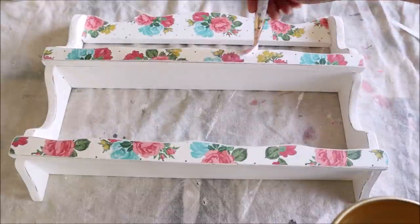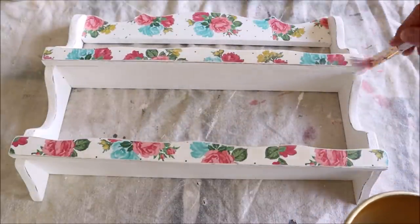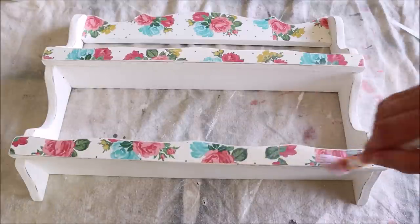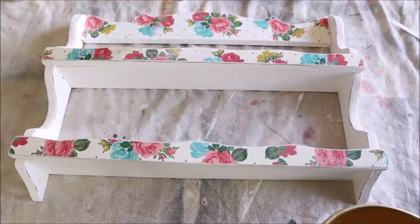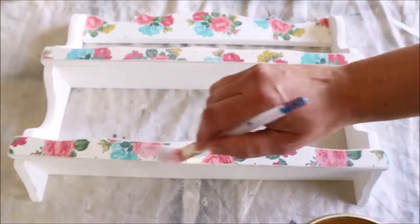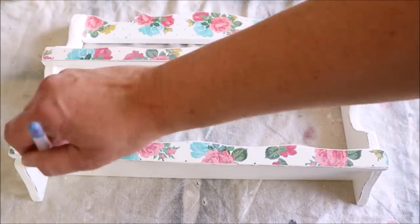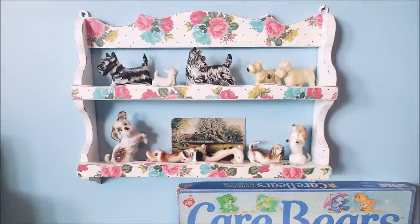After removing all the sanding dust with a microfiber cloth, I went back in with the Mod Podge and sealed over all of the scrapbook paper, concentrating on the edges to make sure those were covered very well. I allowed that coat to dry completely, then used Mod Podge one more time as a sealant or top coat on the rest of the shelf — all the white sections got a nice thick coat. And this is what the spice rack now looks like.